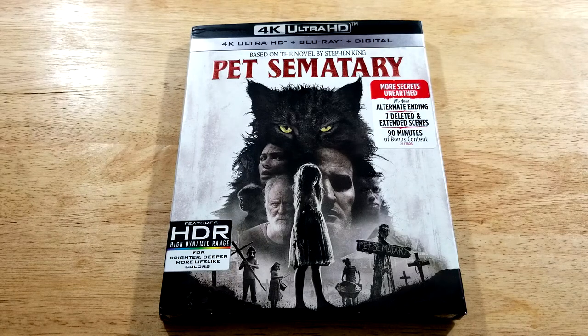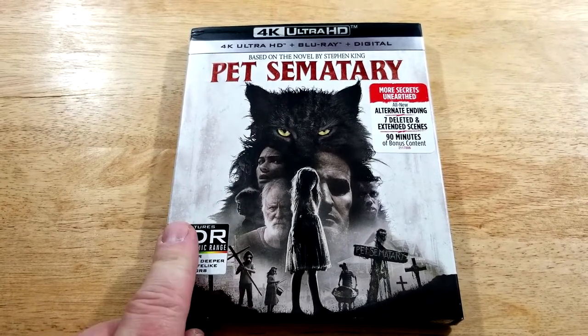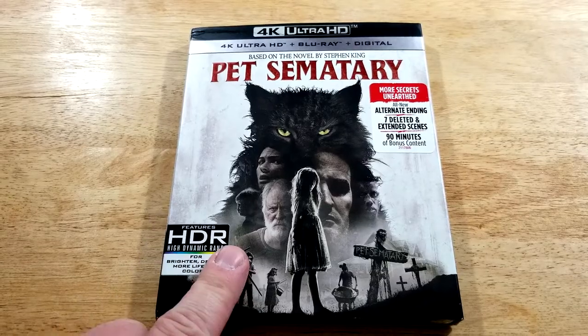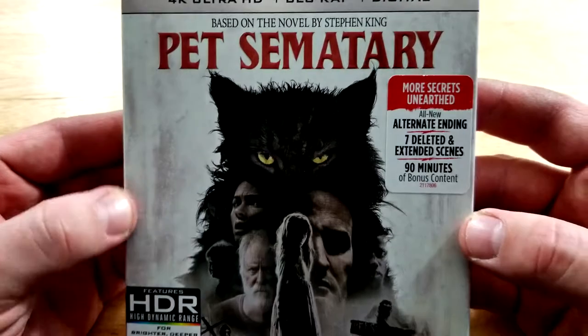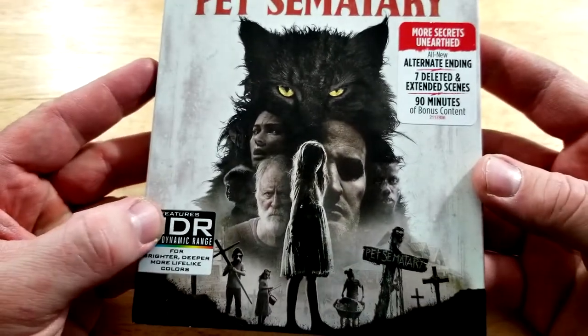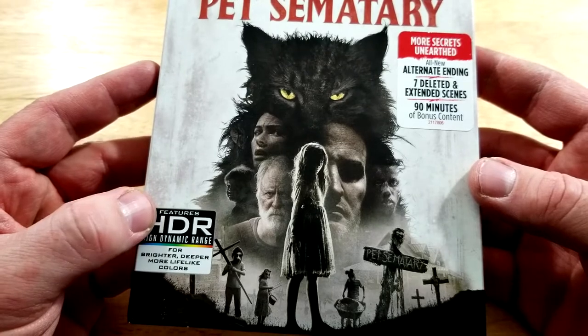Pet Sematary is available on digital now and will be releasing on 4K, Blu-ray, or DVD on July 9th. This is the 4K Blu-ray digital copy combo pack. Love the artwork they used on here — it's got a lot going on but it definitely looks cool.